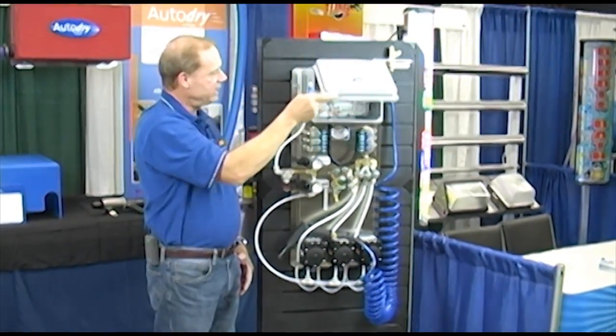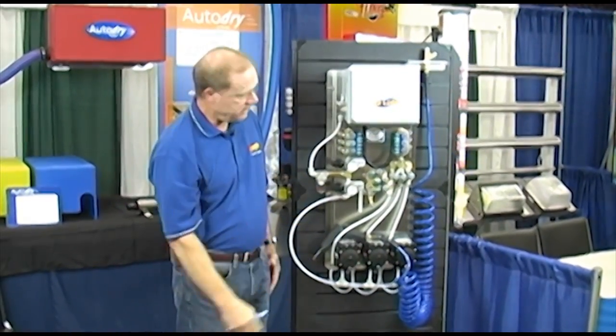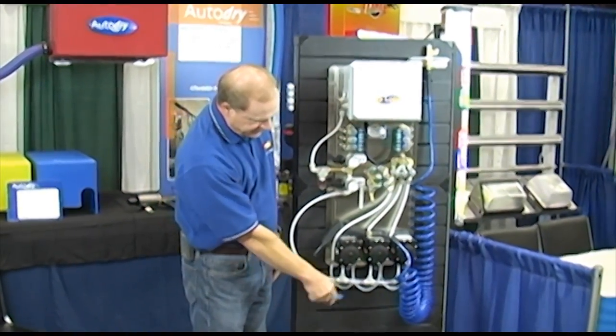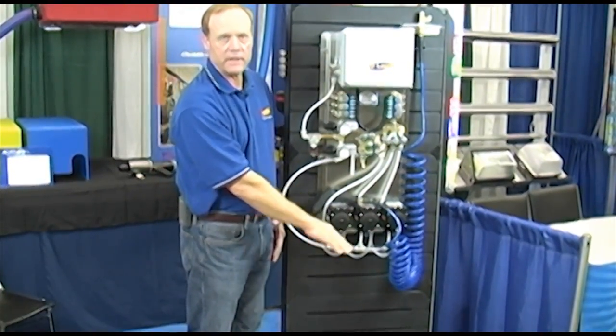This system is set up with quarter-inch poly-flow fittings for all your tubing. It also comes — which isn't in this picture — with the three tanks, the hydrominders, and that type of equipment for the mixing.